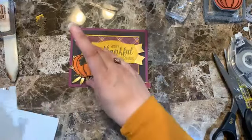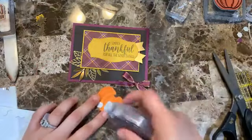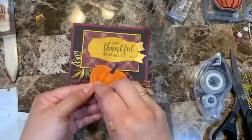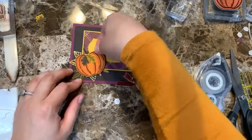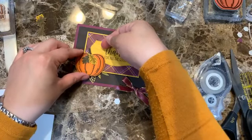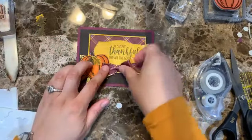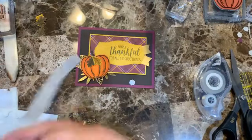Adding a dimensional on this end and then placing the bow right here — making sure I don't glue the bow tails accidentally.